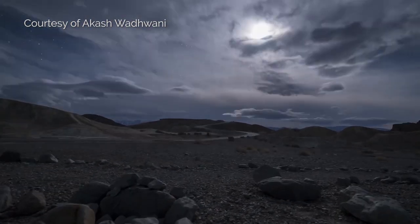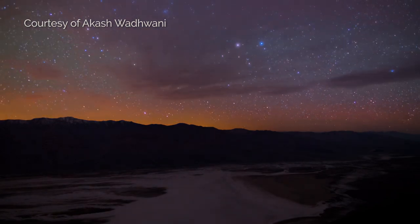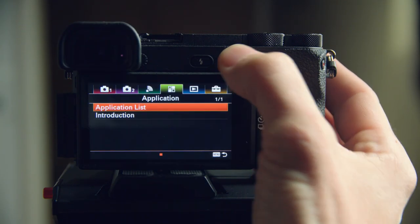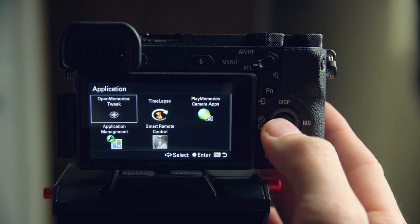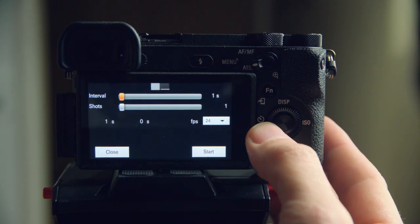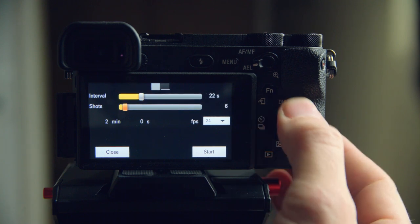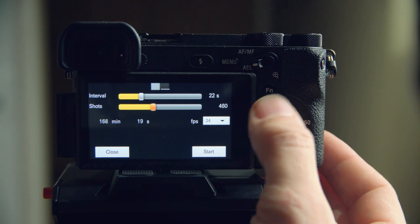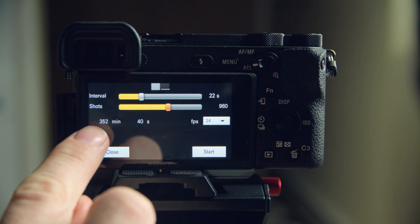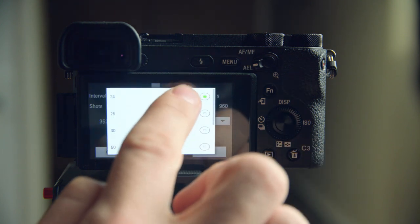Problem number three is that there's no in-camera timelapse. Sony cameras don't come with timelapse options — they have an app you can buy, but it costs $10 and isn't available in every country. To fix this, it's pretty easy and free: just install a free third-party timelapse app. Info on how to install it and where to download it is on my website. It's a simple app that takes photos at different intervals you can set, plus you can set how many shots to take and see how long the timelapse will take and how long the final video will be.